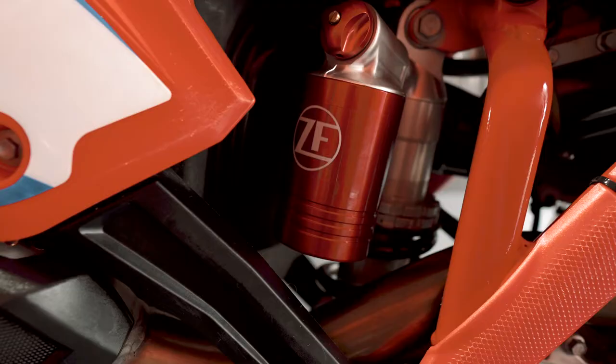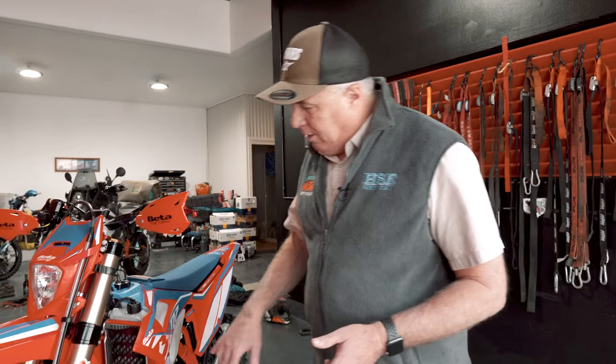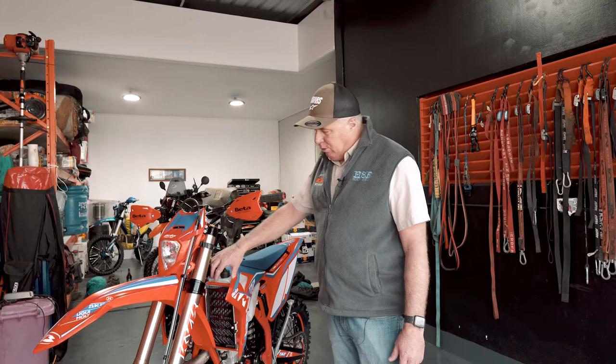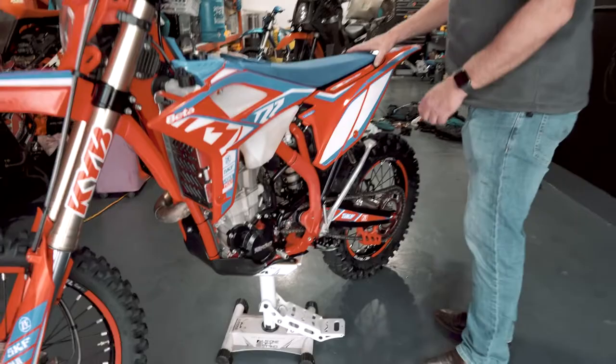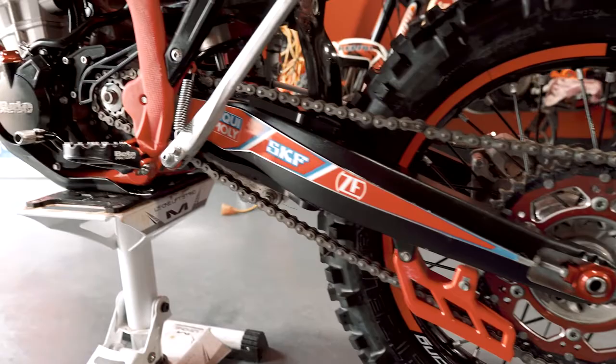Once Rex had played with the KYB — after a couple of hundred K's on it — he just set it without new springs or revalving, and all I can say is it's the best suspension I've ever ridden. I've had race bikes with the best tuners in the country working on them. I bought this bike for sixteen thousand two hundred dollars and the only thing I got the dealer to add was these radiator guards.